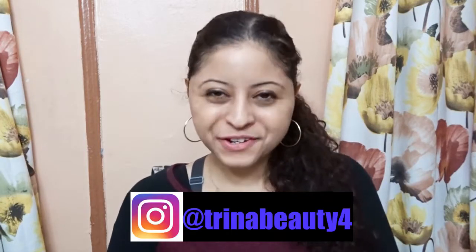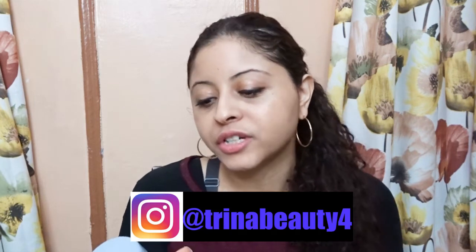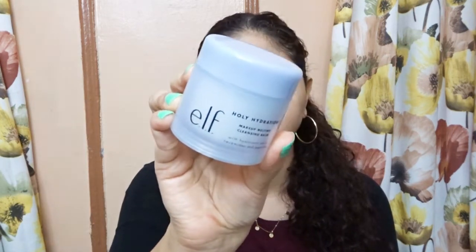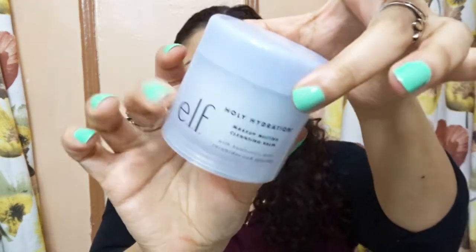Hey guys, my name is Trina. Today we are testing out the e.l.f. Holy Hydration Makeup Melting Cleansing Balm. If this is your first time here and you want to learn more about skincare or makeup, please don't forget to subscribe and hit the notification bell so you don't miss any beauty video.